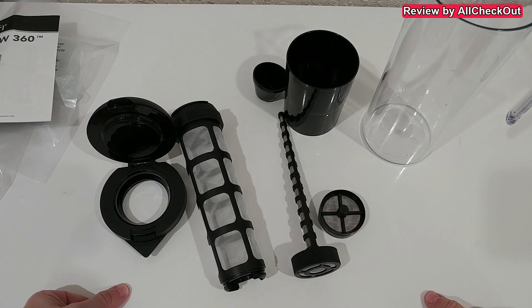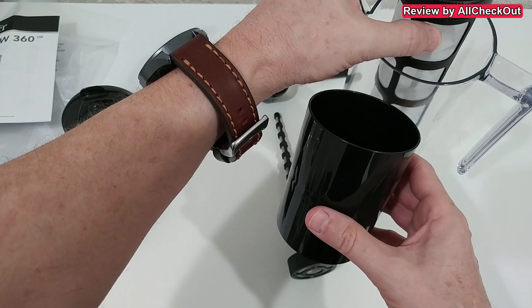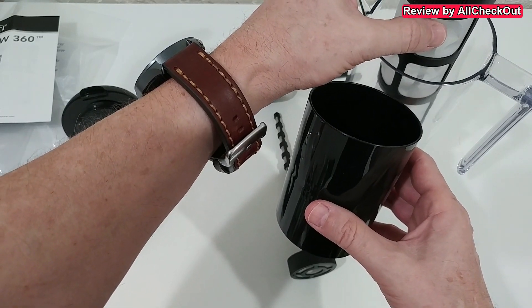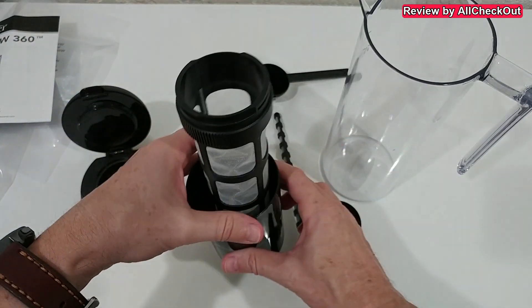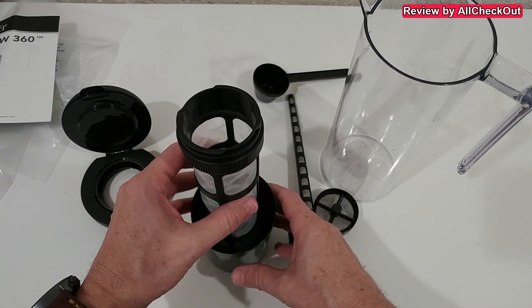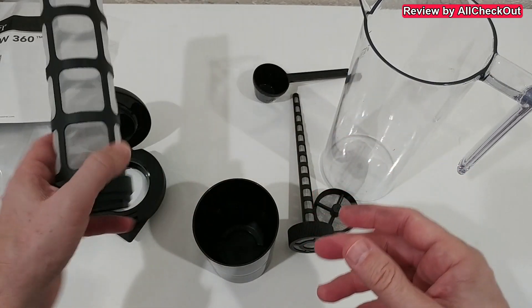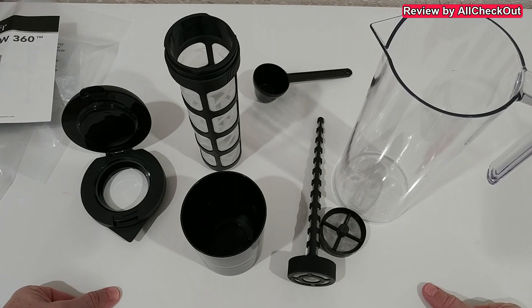It also comes with this cup here, which helps after the brewing process. If you want to remove the filter with the wet coffee grounds, you put it here, wait a couple of minutes until it's a little bit drier, and after that you can just pour out the coffee grounds. So I'm going to clean and rinse everything and then prepare the whole thing.